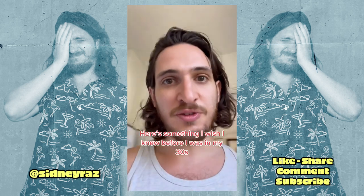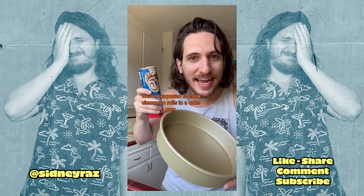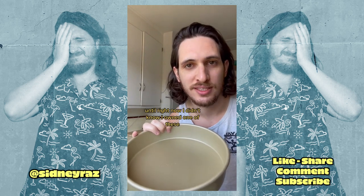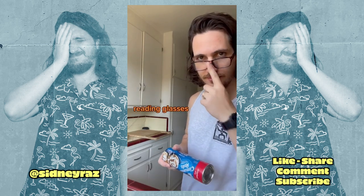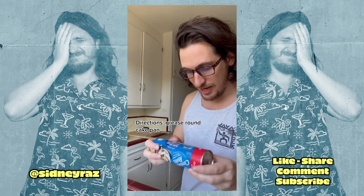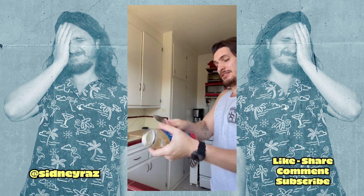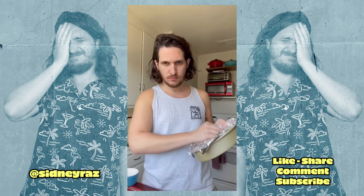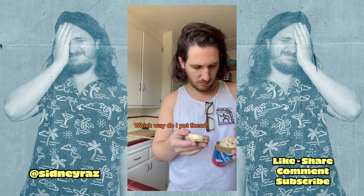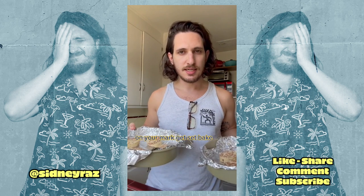Here's something I wish I knew before I was in my 30s: you're supposed to cook cinnamon rolls in a cake pan. Until right now I didn't know I owned one of these — reading glasses. Directions say: grease round cake pan. Let's pop this sucker in. Greasing the pan. On your marks, get set, bake!